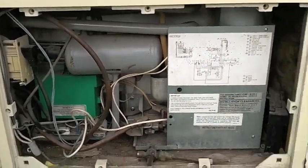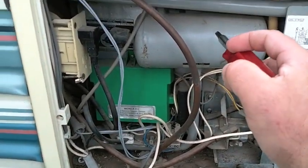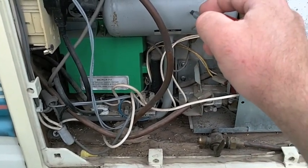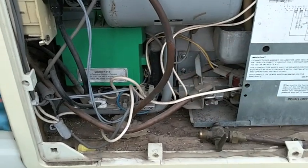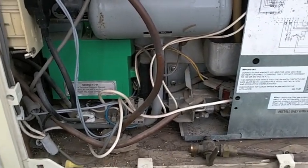RV refrigerator troubleshooting. In the modern fridges, there are only three things that can go wrong. If you run your fridge unlevel a lot, it's possible that you have burned and coked up the lines inside. It takes quite a bit of unlevel running — that's why you want to keep them level if you can. When you're driving, they're sloshing back and forth; it's fine.